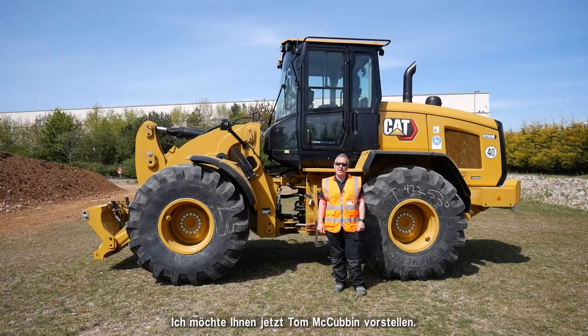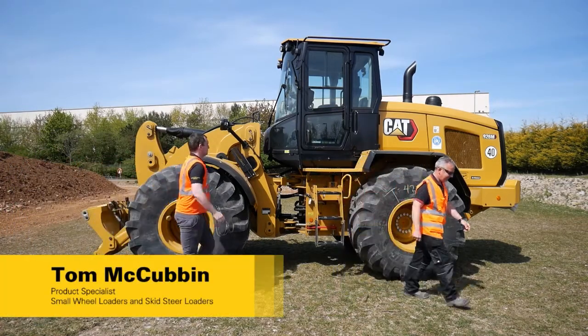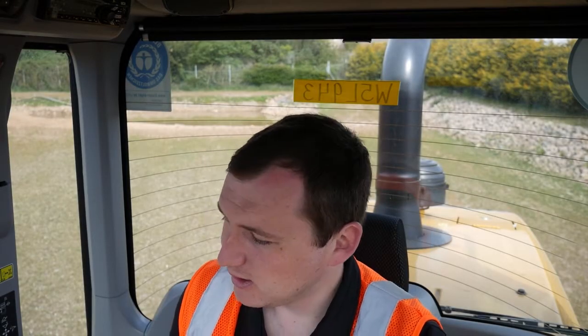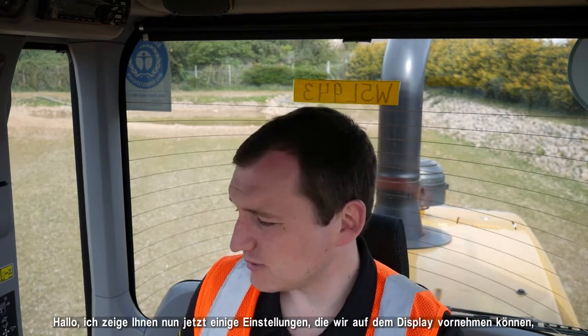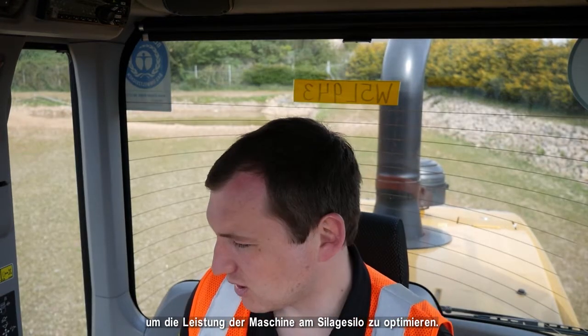I'd like to introduce Tom McCubbin, product specialist for small wheel loaders, who is going to tell you more about the features in the cab. Thank you, Simon. I'm now going to take you through some of the settings we can do on the display in order to maximize this machine's performance on the silage clamp.